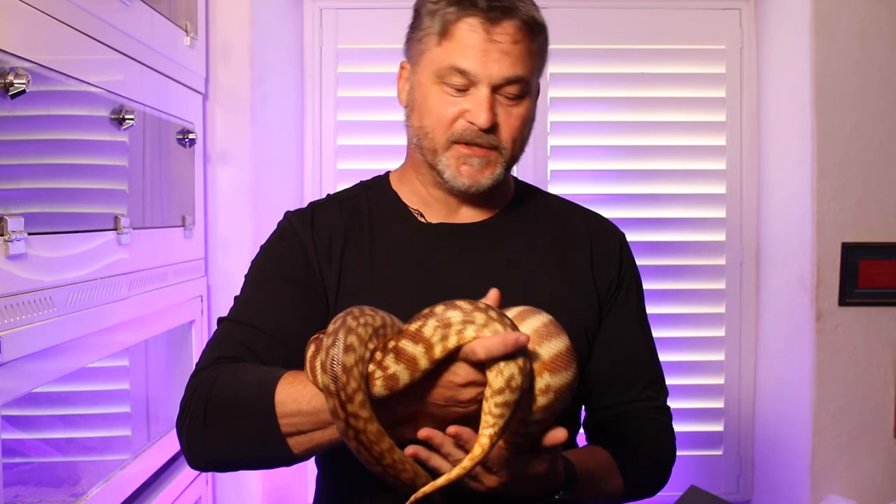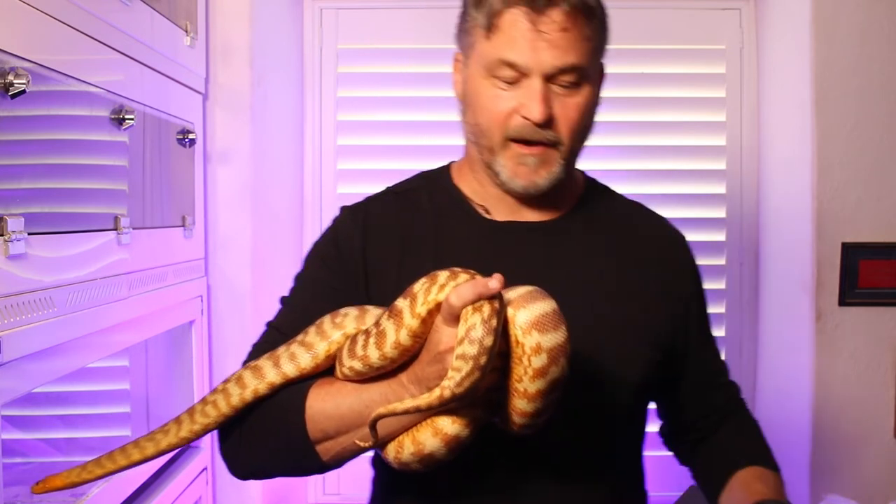So we shall see — watch this space, and hopefully if I get a clutch from the other female I'll have a bit of better luck. I thought I'd also give you a bit of an update on the Bolands pythons from my last video, so I'll just go and grab one of those and see where we are with that.